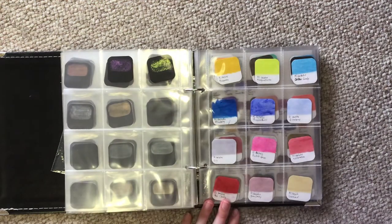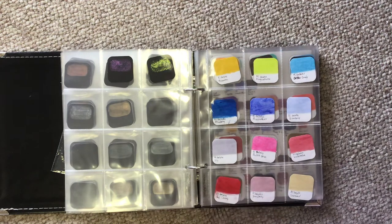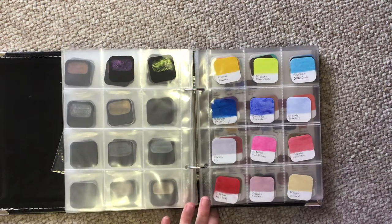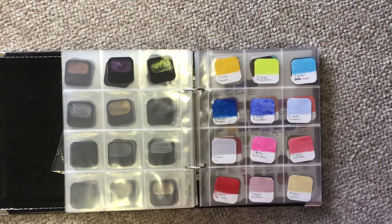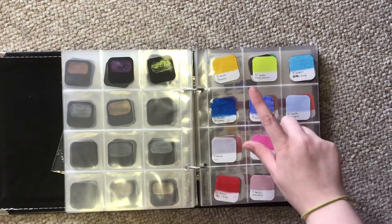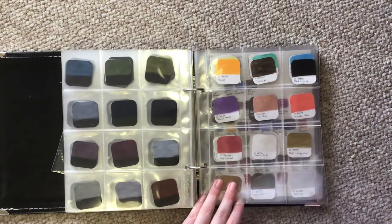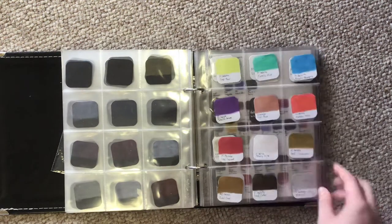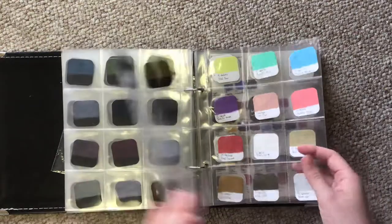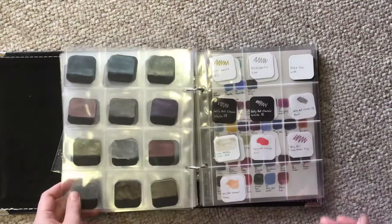Then we've got Gelatos. Most of this book covers water-based or water-compatible media, and Gelatos are one of those. I got almost all of them for 97 cents each in the Michael's clearance section, so I've got a whole lot of blues and only one yellow and one lime green. We've got the rest of them, and the metallic set, which is one of my favorites. The Gelatos are also swatched on black because some of them — including the metallics — show up really well on black.